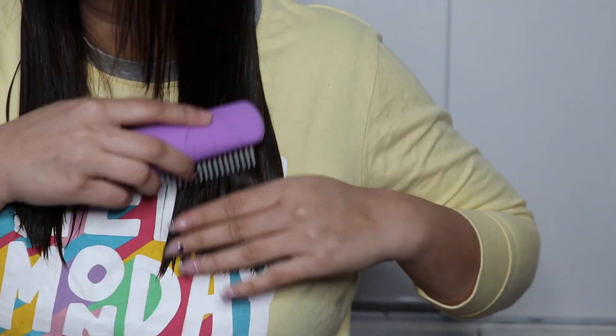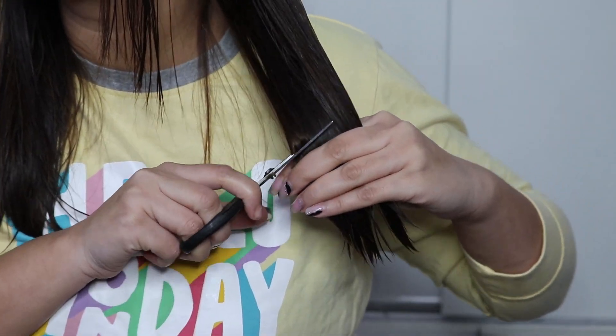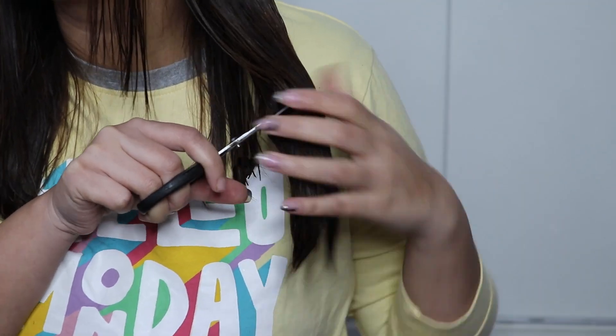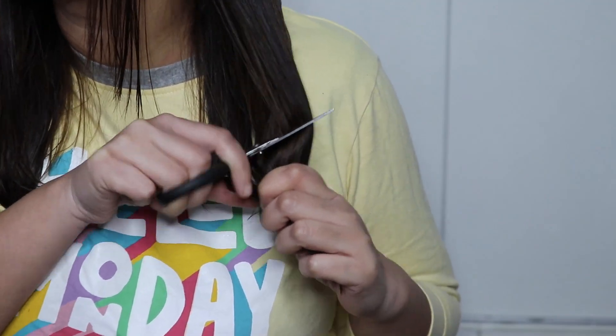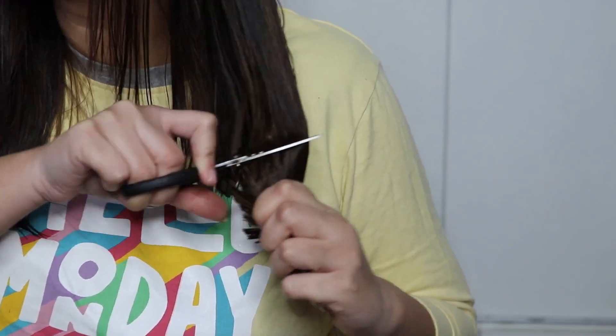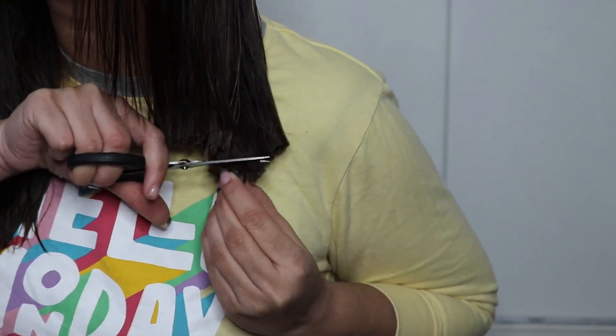Then I divided my hair into two sections. I am going to do a very basic haircut — I just want a straight, blunt haircut. After dividing into two sections, the first section is the back hair. I took it to the left side and the front hair is on the right side. You have to cut it in a slant cut, keeping the back hair long and the front hair short.